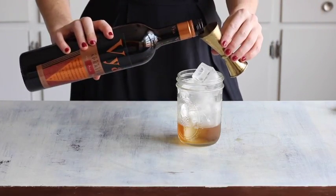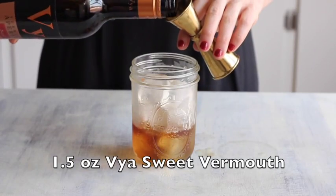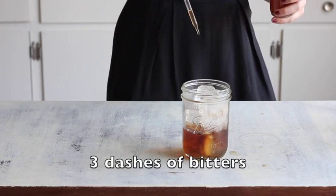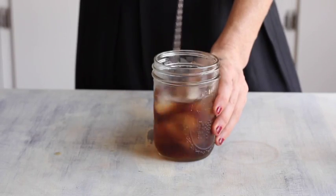For a delicate, herbaceous balance, add one and a half ounces of Vaya sweet vermouth. Then add three drops or dashes of your favorite bitters, and stir for 15 to 20 seconds.